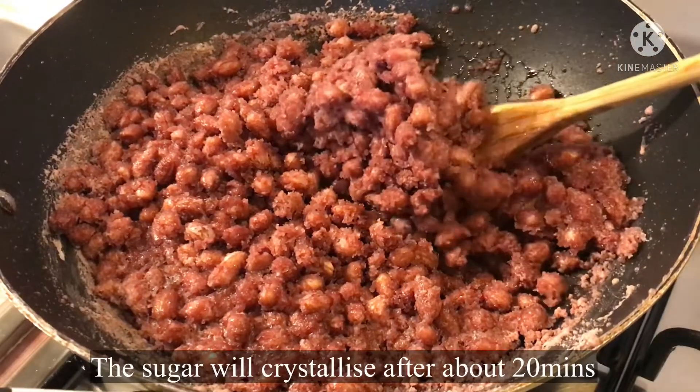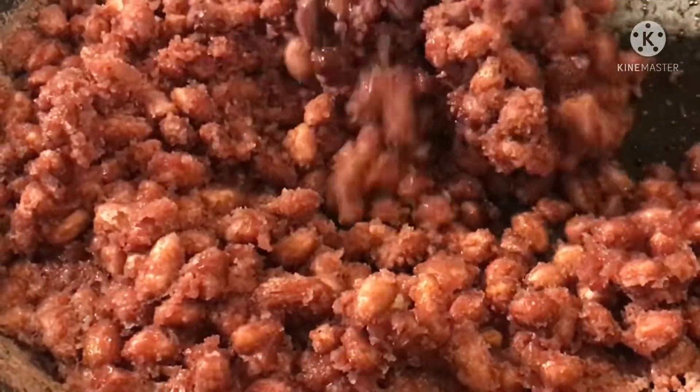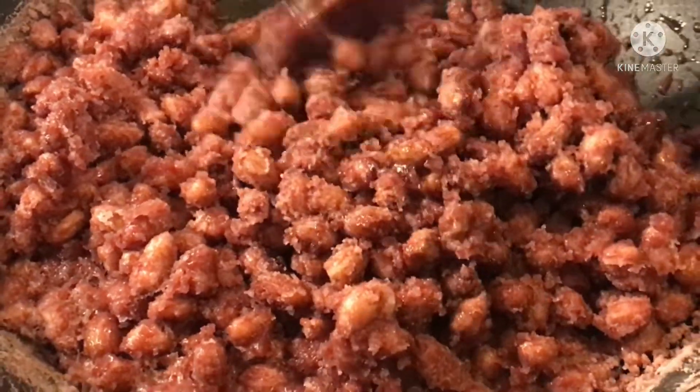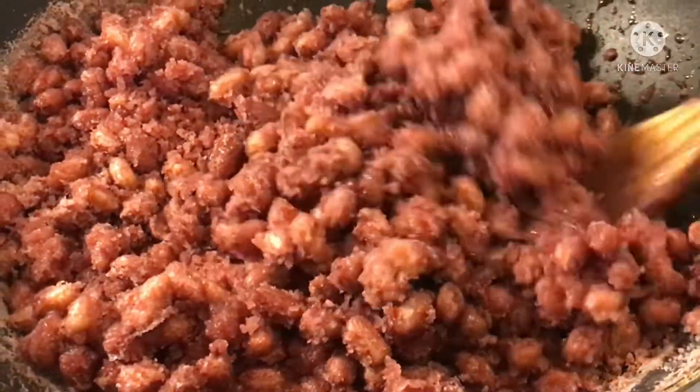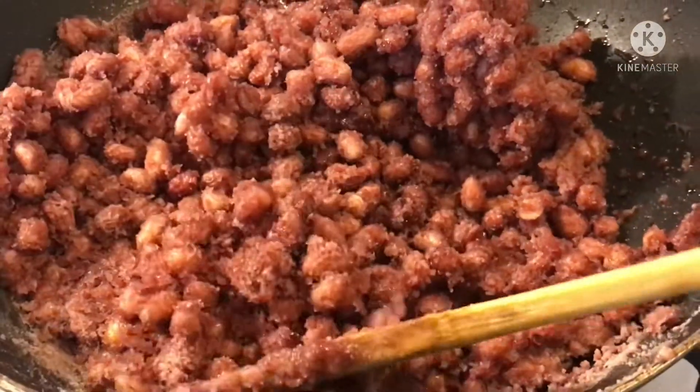Ito na siya after 20 minutes. Ayan, tumigas na yung sugar. Ito na yung ano, kailangan halo-halo-halo na tayo na ito para hindi masunod.